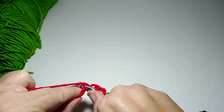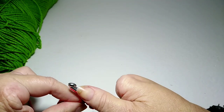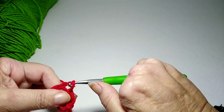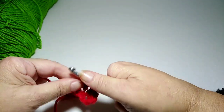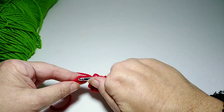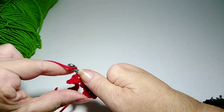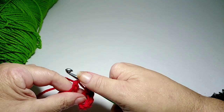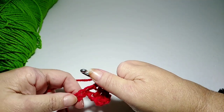Poke through your chain, yarn over, pull that through the chain space, yarn over, come through two loops, yarn over, come through two loops — that is a double crochet. I'll just do a couple more to show you. I've already yarned over, I poke through a chain space, yarn over, pull that yarn through, yarn over and pull through two loops, yarn over and pull through two more loops — that's double crochet.